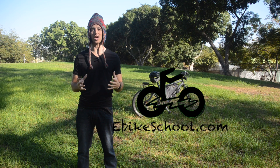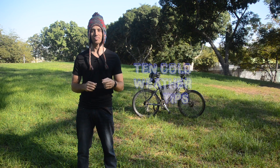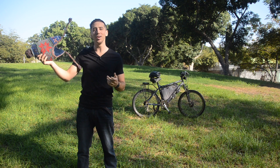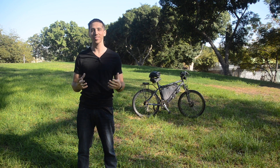Hey guys, Micah here with ebikeschool.com, and today I've got 10 cold weather tips for you and your e-bike. Now it is November, but it's pretty nice where I am, so I don't need this. But depending where you are, it might be getting pretty cold out, so hopefully these tips will help you and your e-bike this winter. Let's get started.